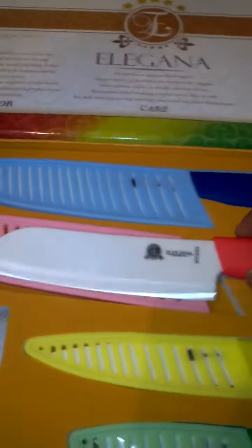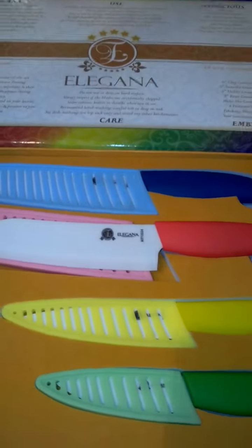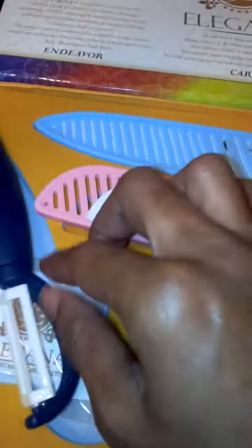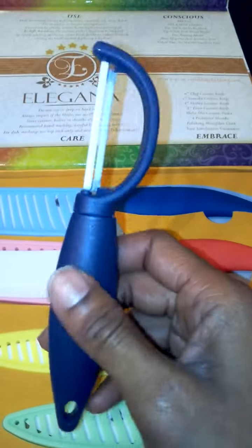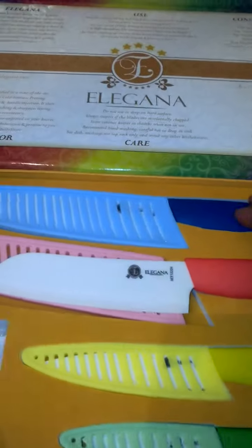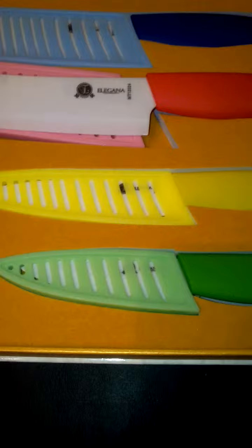The blades are really lightweight and just really comfortable and easy to use. You also get a microfiber cloth to help you clean and polish the knives when you're done. And it also comes with the ceramic peeler, which is really nice for potatoes or whatever you need to peel.